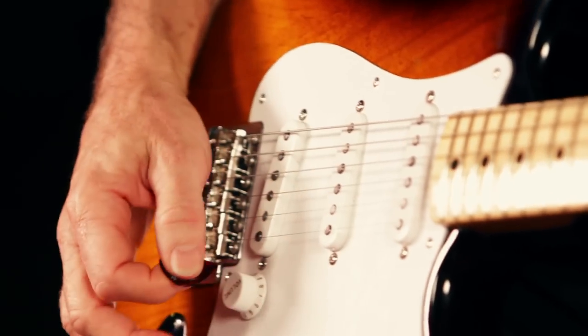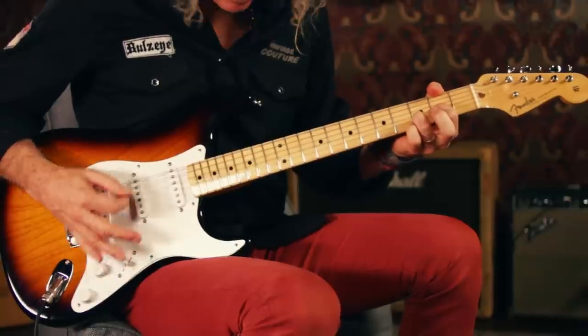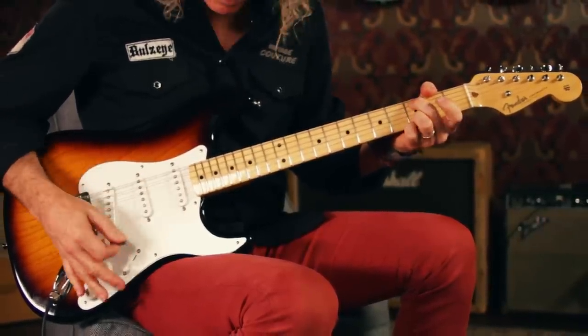The guitar comes equipped with three new 1954-voice single-coil Strat pickups. In the case you'll find an original 1954-style three-way switch if you want to wire it like they did in 1954.